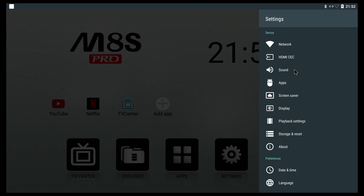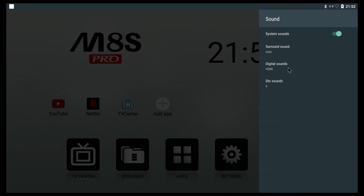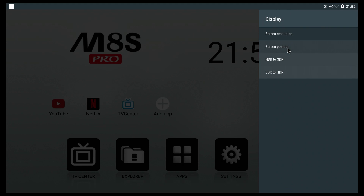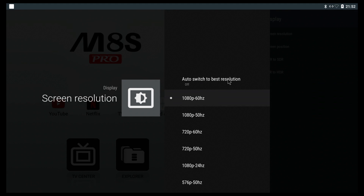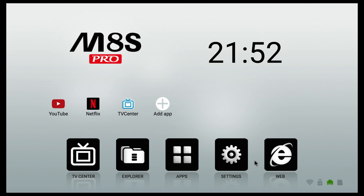The Settings app looks a bit different than what we've seen in the past. Under Network you can connect via Wi-Fi or cable depending on your setup at home. Under Sound you can change the digital sound output, so if you have a movie with DTS sound, that's where you'd go. Under Display we can change the screen resolution — currently set to 1080p for my TV, but this could be different for your TV.